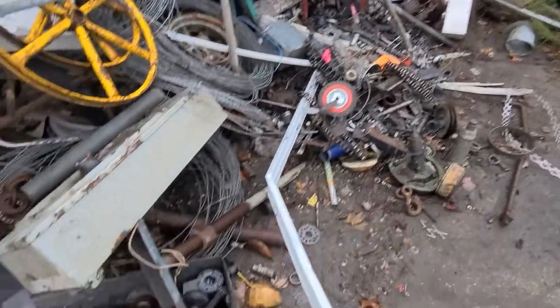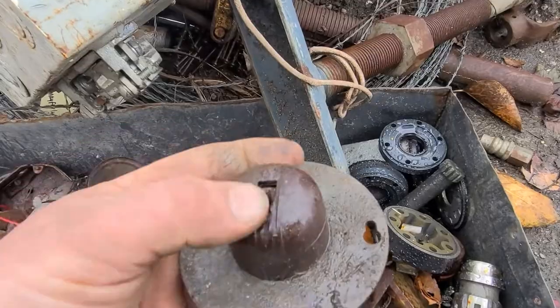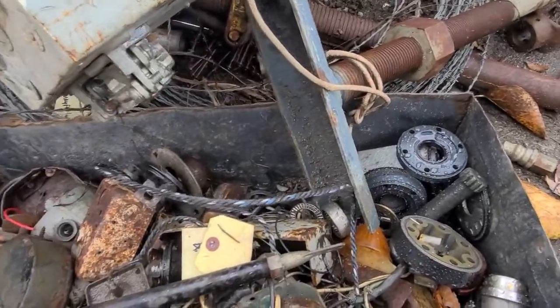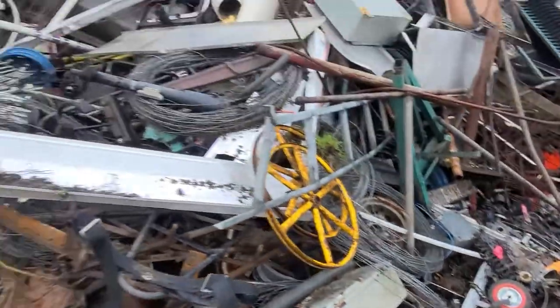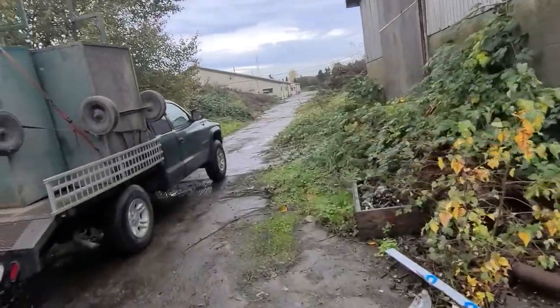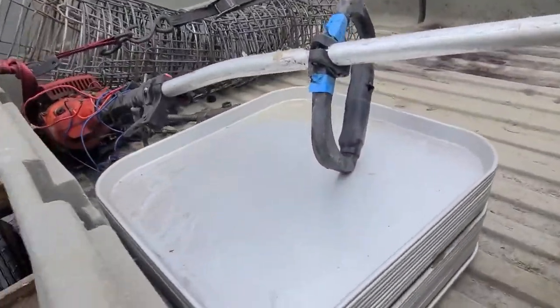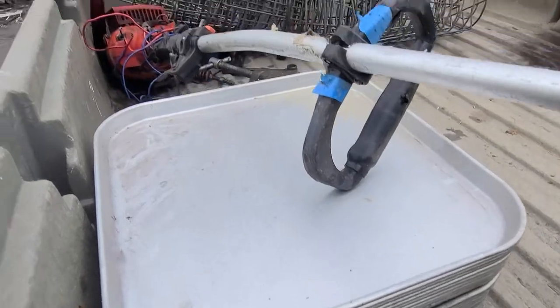There's old stuff here that dates back 50 years. I found an old Bakelite switch, which is kind of cool, and we found all sorts of machinist stuff and just lots of things. This golf course is cleaning up their shop from the last 50 years of collecting — you know how that goes.